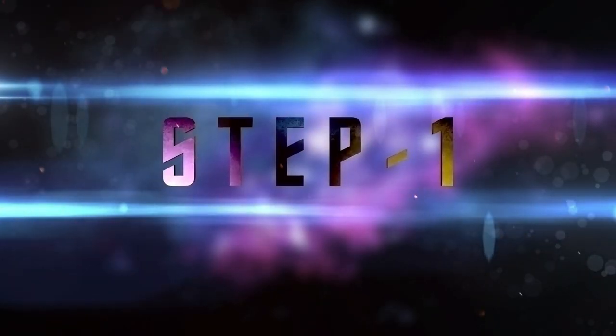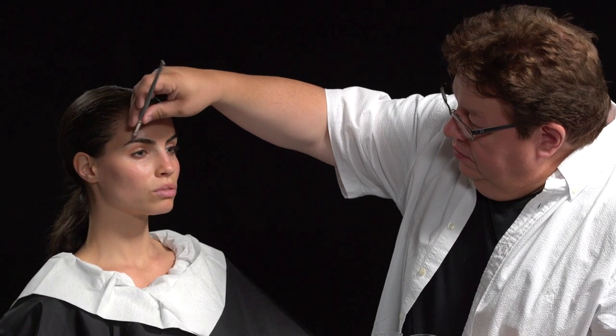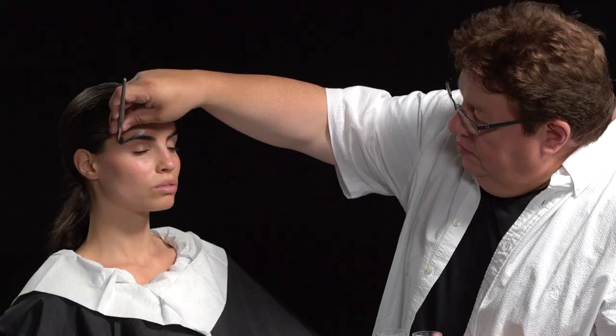The first thing we have to do is knock down her eyebrows, so it gives us a clean, smooth surface to work from. Richie right now is gluing Hilti's eyebrows down with a little bit of spirit gum. What we want to do is kind of create a smooth surface.